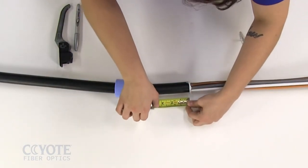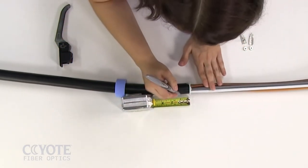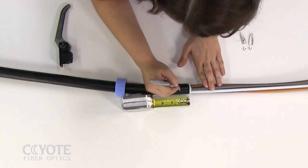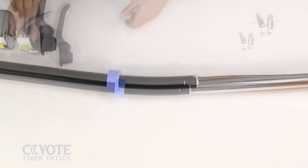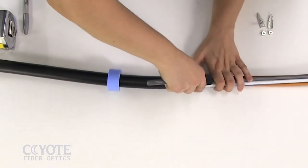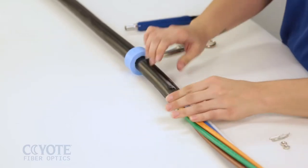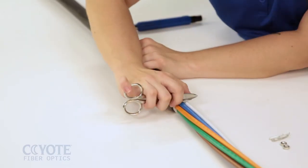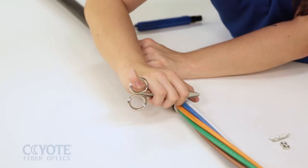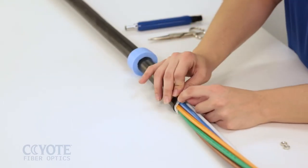To properly install a shield connector on an armored cable, refer to the specific model's instructions to determine the appropriate cable opening. Open the cable per your company's practice. Slide the base of the shield connector under the sheath of the cable. Apply the top and secure with a nut.